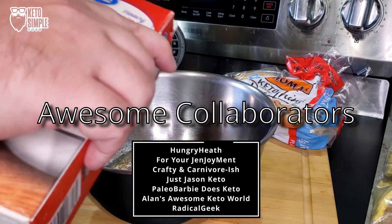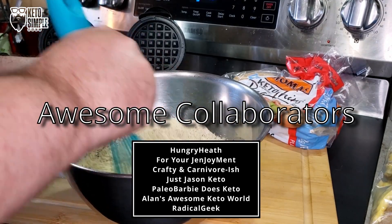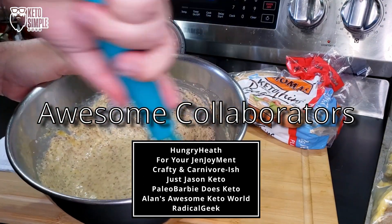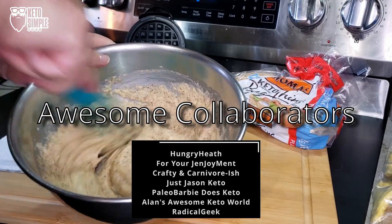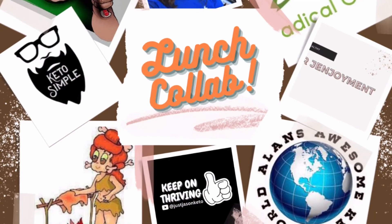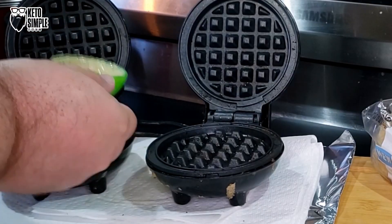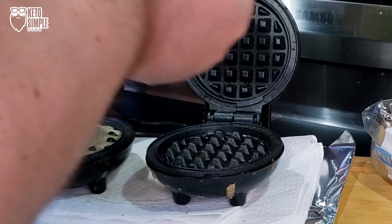We've got Hungry Heath for your general enjoyment, Crafty Carnivorous, Just Jason Keto, Paleo Barbie Does Keto, Alan's Awesome Keto World, and Radical Geek that are doing this collaboration with me. Tossing this together — this amount makes about 12 chaffles, give or take, so that's six sandwiches.